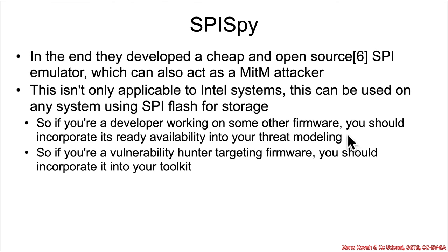You should take to heart the idea of not double-fetching from SPI flash, because if you fetch a second time it could be malicious the second time. And if you're a vulnerability hunter, you should know that this is now something potentially in your toolkit — you can use this not just against Intel systems, but all other embedded systems and everything else using SPI flash out there.